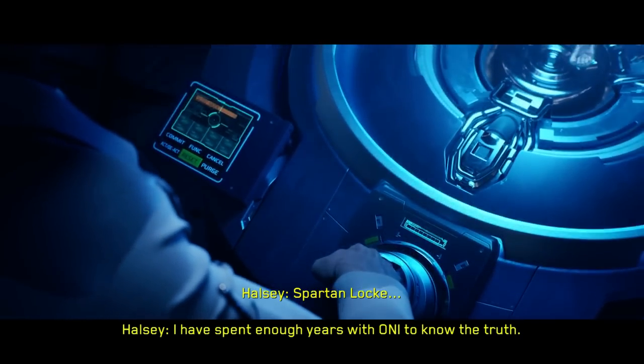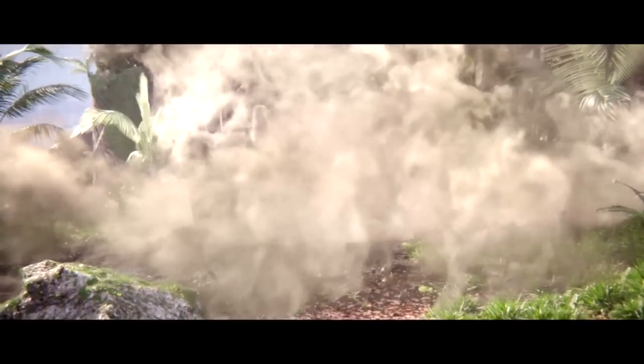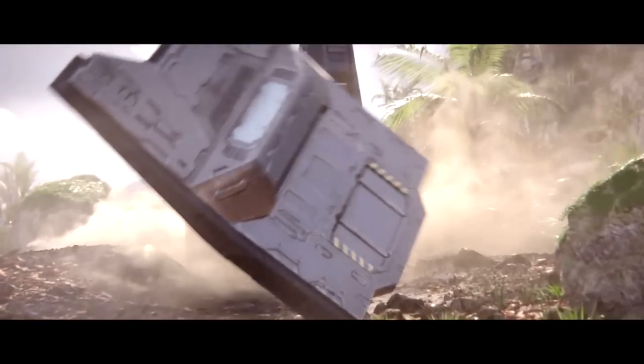And that doesn't even include materials, workspaces, or anything else used in the research and development process. And that's in today's money. There is no way to tell how much this stuff would cost 500 years in the future.